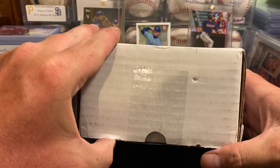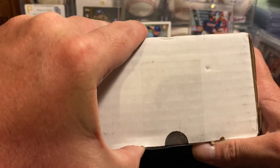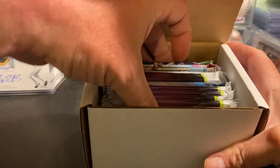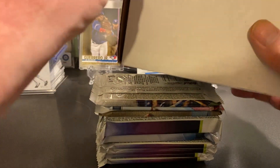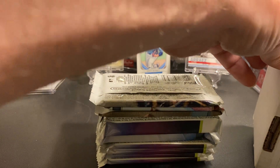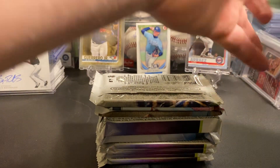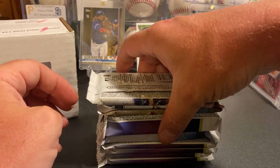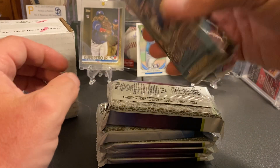This is an $80 box, so it's really a good deal even if you get crappy packs every once in a while. At the end of the day you can get some really big packs.